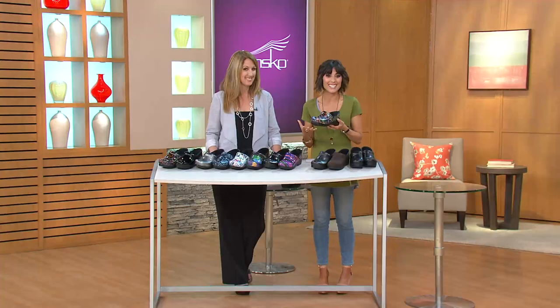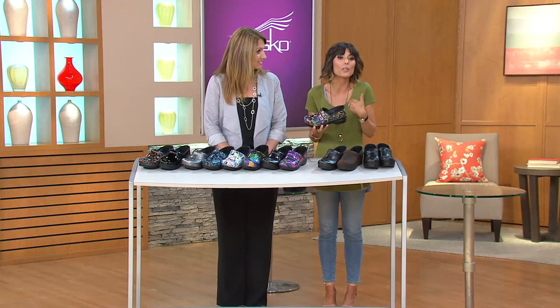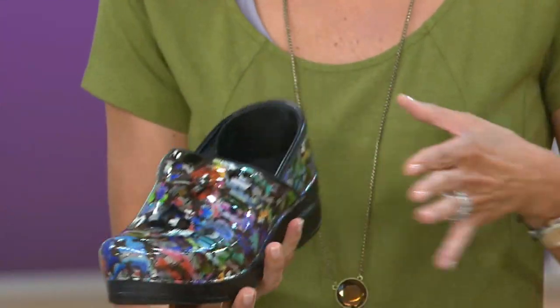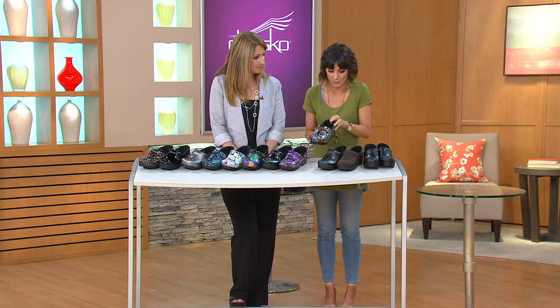She is the face of the Dansko brand. If you've never tried this brand and you've seen it on other women, or you've heard people talk about the comfort, this is the shoe to try. And we have so many choices. I'm going to go through all of your options first and then we can dive into the nuts and bolts behind why this is so comfortable.